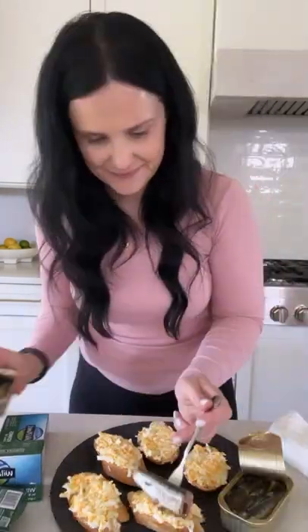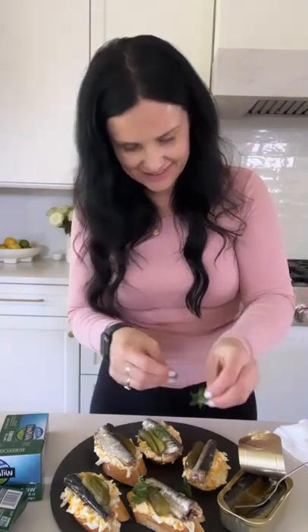Top it off with sardines — the ones I love are from Wild Planet. They're lightly smoked and so delicious. I also love adding a little bit of pickling flavor, so I use mini pickles and top it with a little bit of herbs. This makes for a perfect canapé and you're just going to love this one.